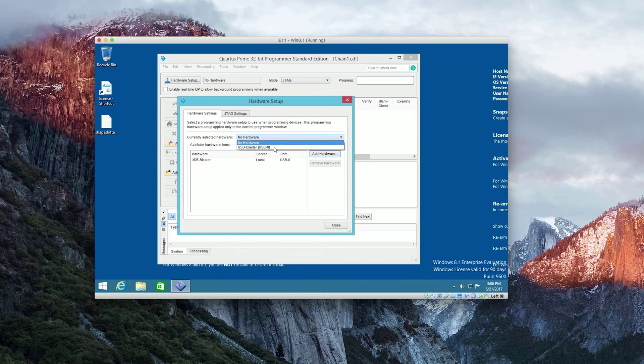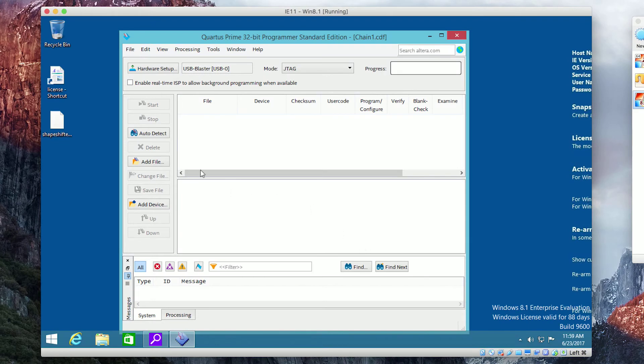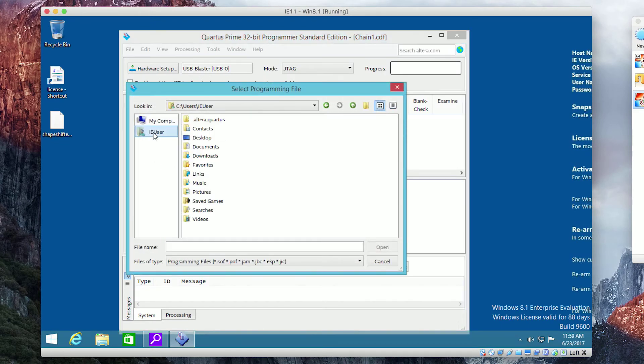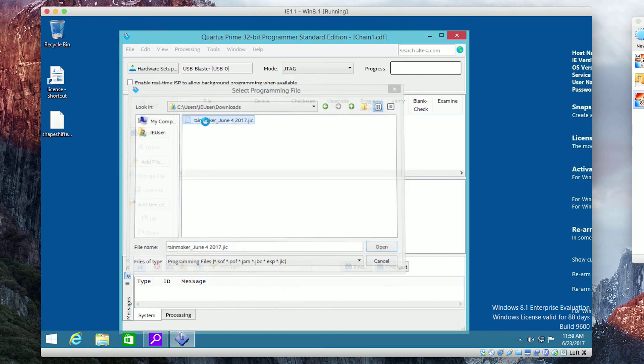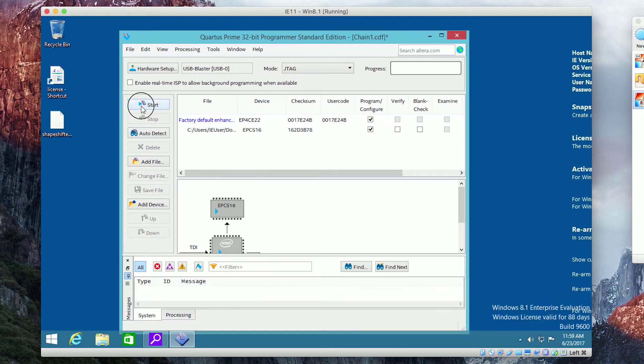Now you can select the USB Blaster in the Quartus Programmer. You want to import the firmware update file, click that bottom box under Program, and make sure you're on JTAG. Then you can run the update.